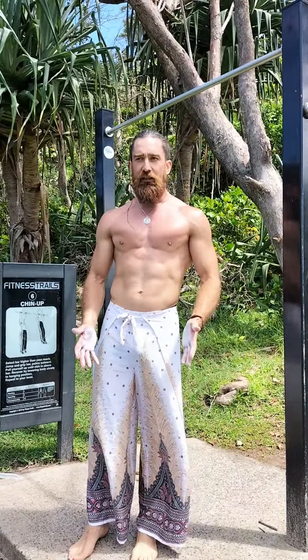I'm going to do a few reps now and you can just have a look at what it looks like flowing from one rep straight into another rep straight into another rep.